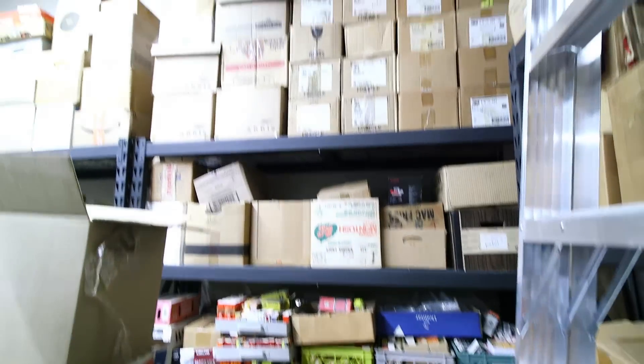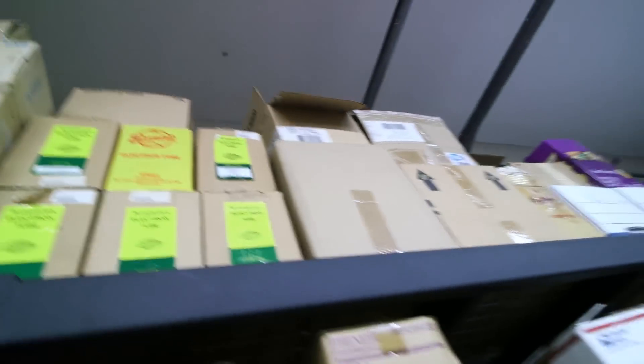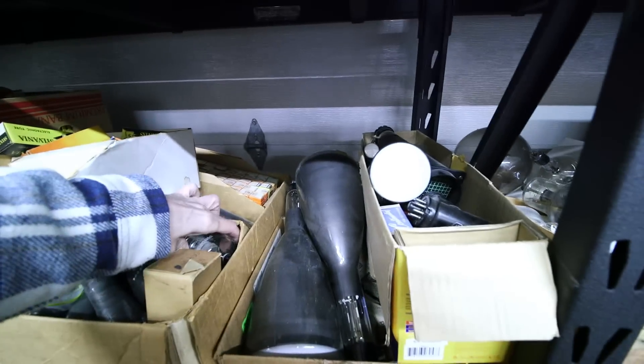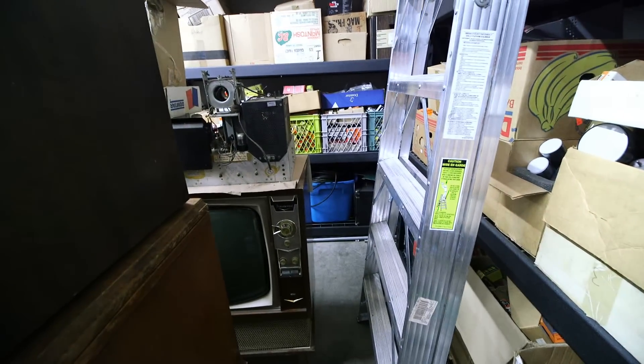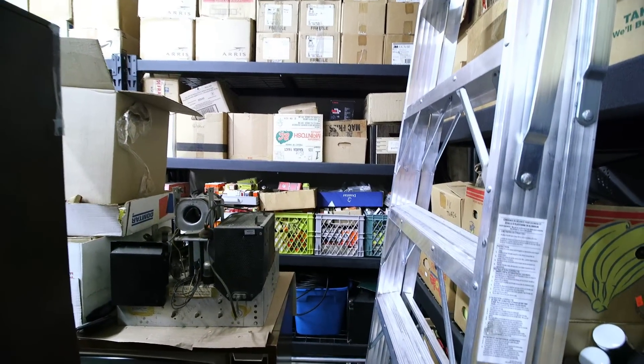By the way, this is the tube collection. Whenever you see me looking for tubes for receivers I'm working on — like that CR88 — this is where I'm looking. There are tubes all the way through here and all down through here. There are still quite a few at the old lab as well. Lots of tubes, CRTs, and transmitting tubes right here. That's what keeps the restorations coming — if you don't have vacuum tube stock, it's hard to keep vacuum tube radios running.